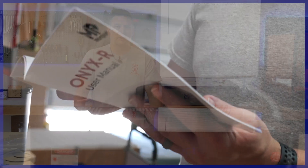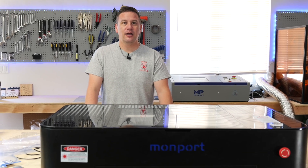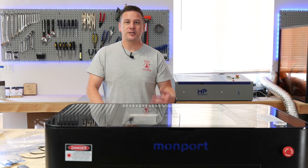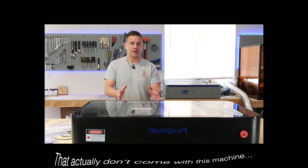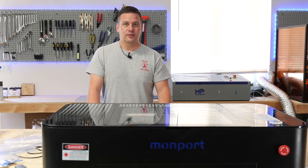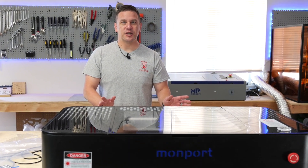The last thing we noticed is that the instruction manual clearly isn't written for this machine — it appears to be for the original Onyx, because it mentions pieces like a rotary and an extra lens that don't actually come with this machine. There are also a bunch of typos throughout it. Those are the main drawbacks.